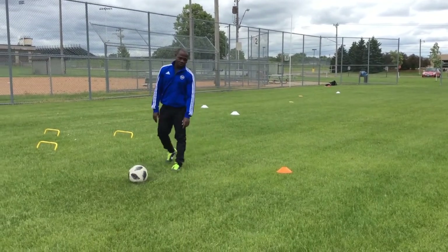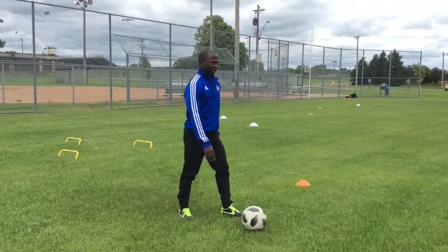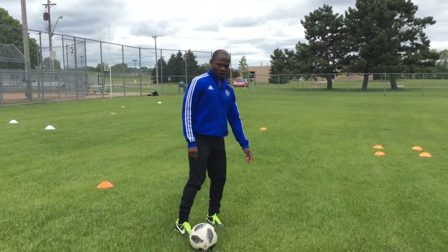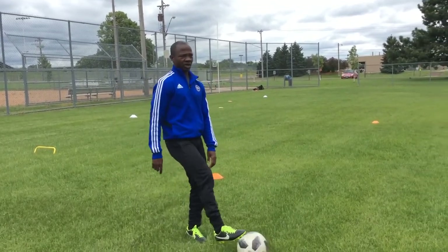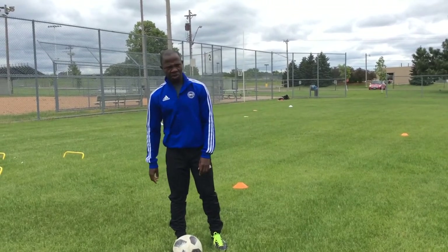There you have it — just a couple of drills for you to do. Stuff you can do in your backyard, in the park. Work on your dribbling skills. You can only do this over and over to get better. Make sure when you do it, you do it at game speed. I'll be seeing you guys soon. Thanks for your time. Bye.